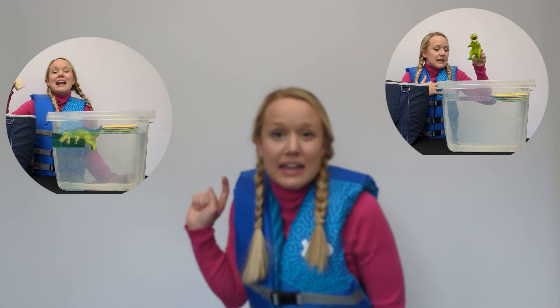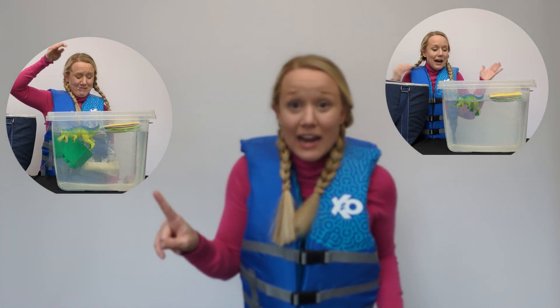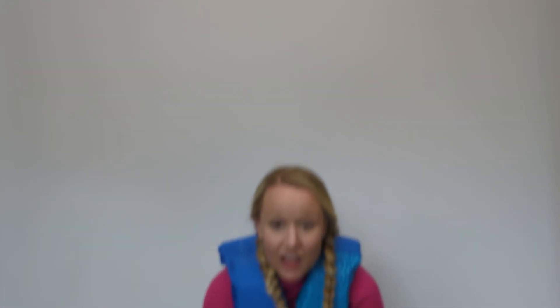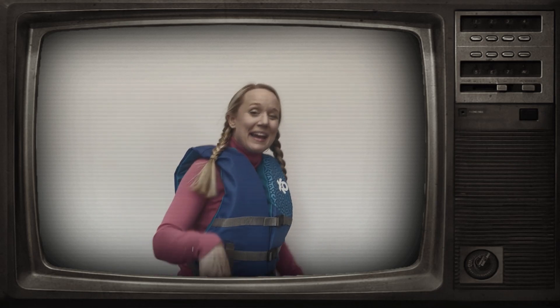We should totally do a float or sink competition. We try a lot of different items to see if they float or if they sink. Do you want to do a float or sink experiment? Experiments are fun, and science is for everyone. Come on, let's do it!